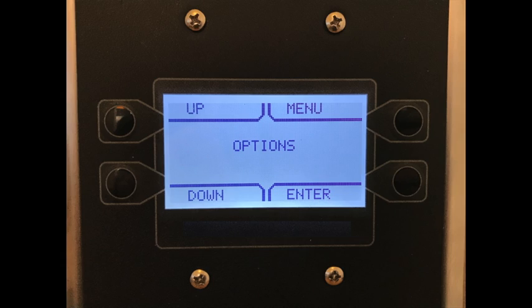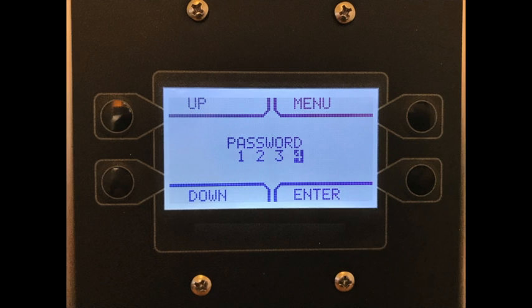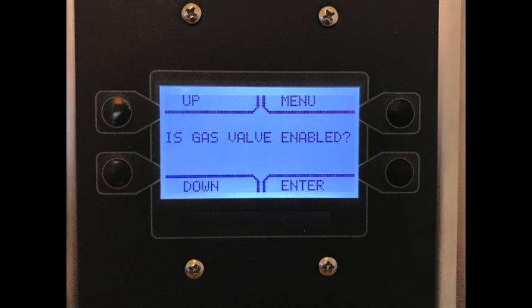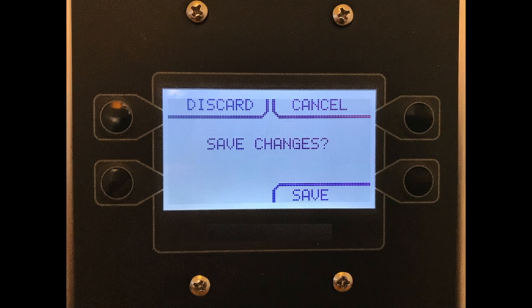Now that board settings is displayed, press the enter button and the display will change and say options. At this point, press either up or down until the fire options menu appears. Press enter and input the numerical password of 1234. Scroll through the menu options until you reach the is gas valve enabled option. Press enter and change it from no to yes, and then press the enter button.